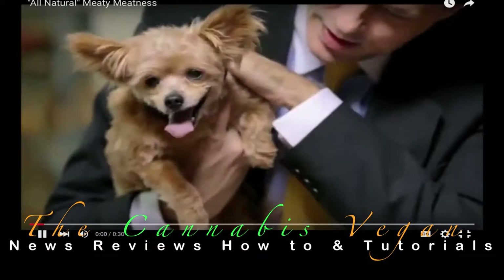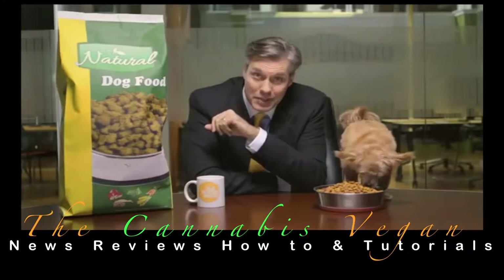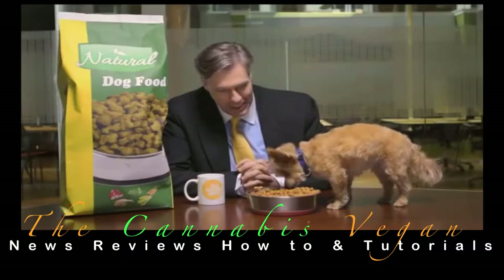I love dogs — they truly are nature's best friend. You never hear a dog say, 'You better not have any genetically modified organisms in my food.' They can't read labels. They have no legal rights. And their owners will spend a fortune on them. Enjoy that all-natural meaty meatness — we can't legally call it meat. You are going to make me a fortune.